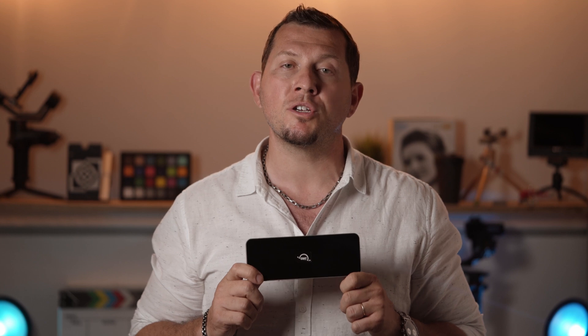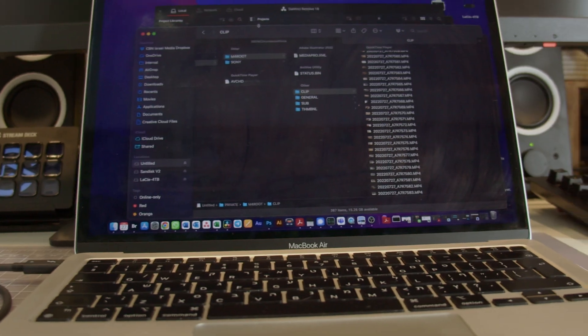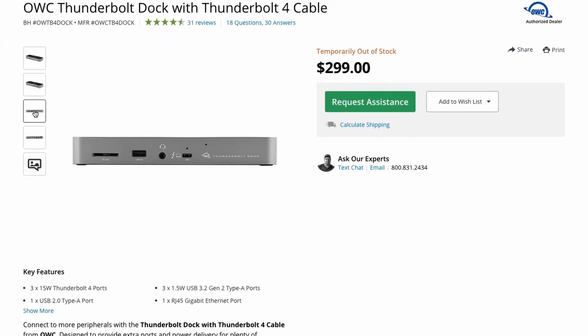In conclusion, the OWC Thunderbolt dock is a very useful device that provides a minimalist solution to manage all the necessary peripherals and storage. The only thing missing is an HDMI port, but it's an easy fix and most of the new monitors already have a USB-C port anyway. As for pricing, the OWC Thunderbolt dock sells for $300.